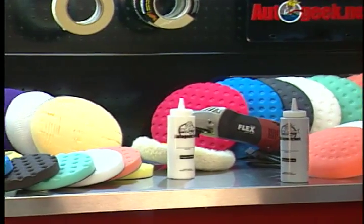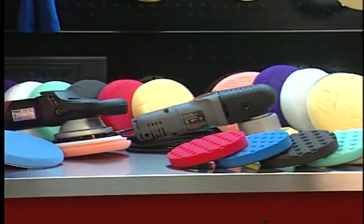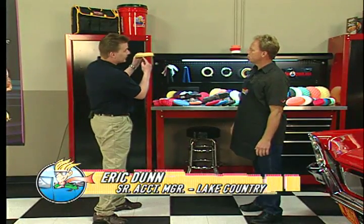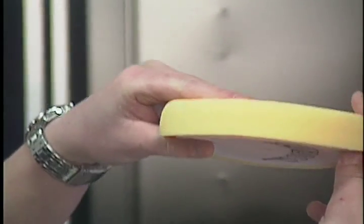Lake Country makes a zillion different types of foam buffing pads for machine buffing paint, but this week you're going to share with us the compressor pad. The compressor pad — it's a foam pad, and if you look at it from the side, it's actually cut on a radius. So what will happen is when you put it on your backing plate, it will flatten out.